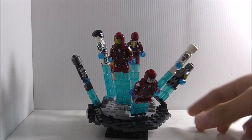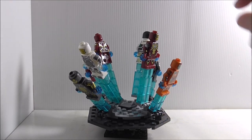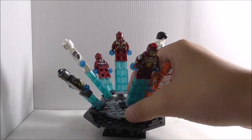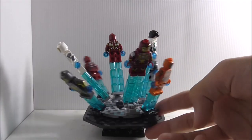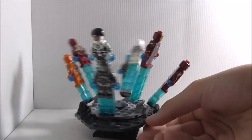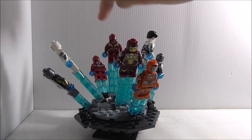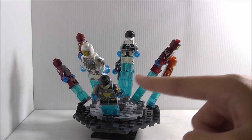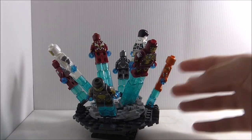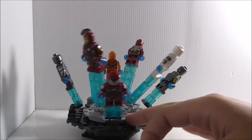Here are all the Iron Man figures on the stand. They look really cool — each port connects with a clip piece, and you can move them up and down to pose them like they're flying. You can spin it around to view all of them. The top four are my favorites from the set, and the bottom four are my least favorites.